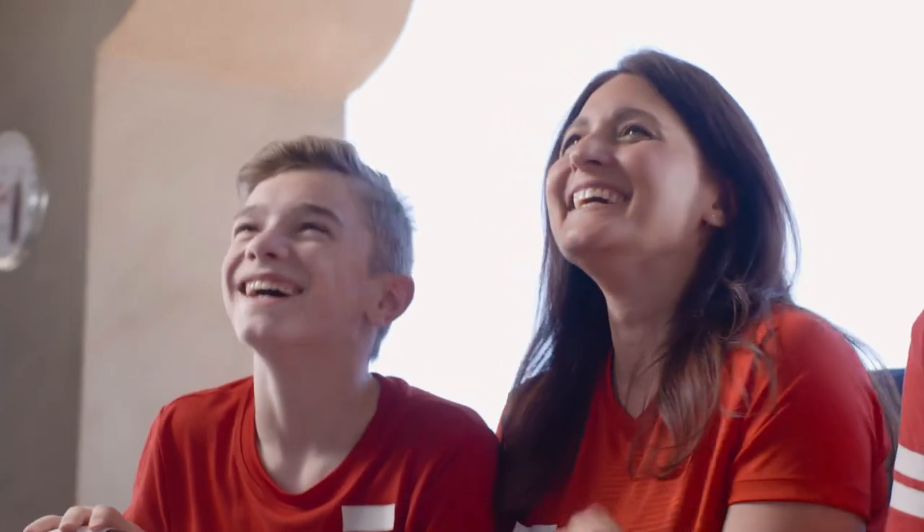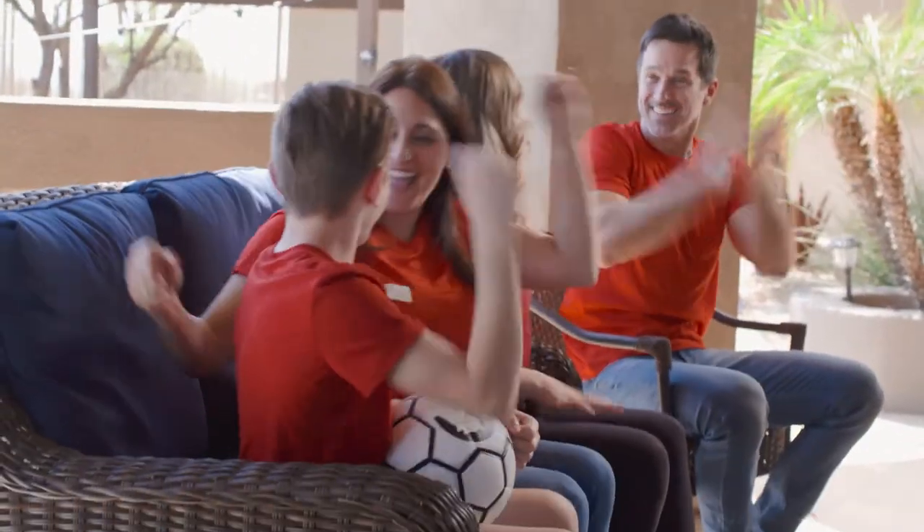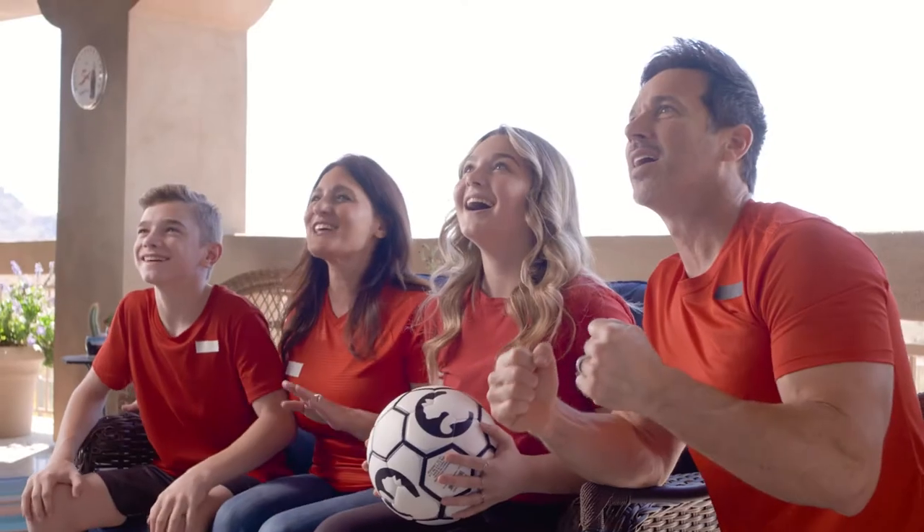Thank you for purchasing the Furion Aurora Outdoor Television. We'll take you through the unboxing of your new Furion TV.